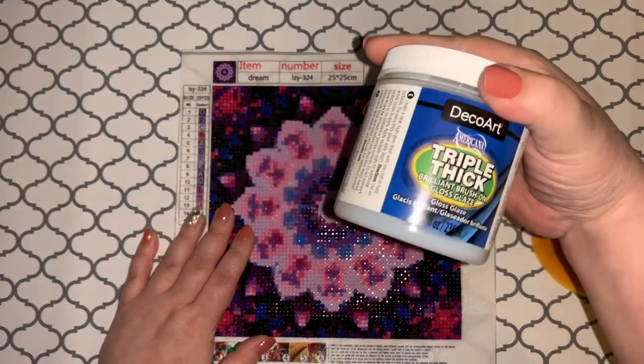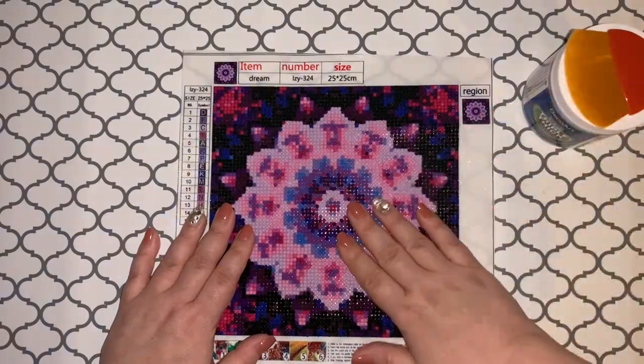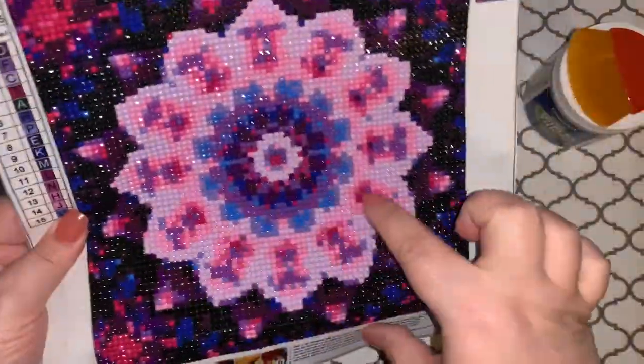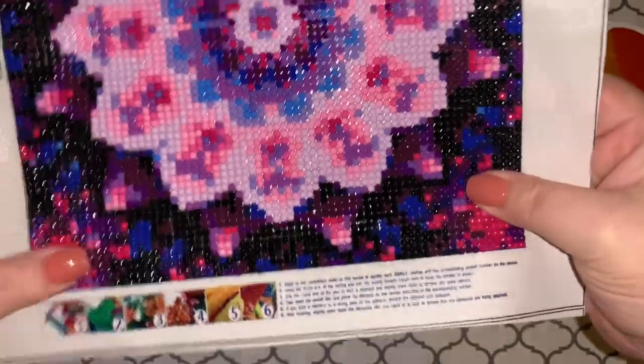Anyway, that was just a little test. Let me know if you've used the Deco Art Triple Thick and what you think of it. I just wanted to show what it looks like sealed versus not sealed, and I'm pretty impressed — pretty, pretty impressed.